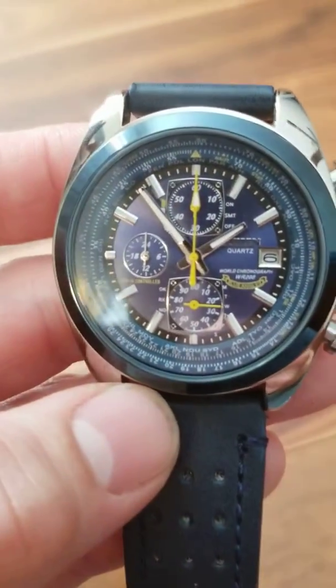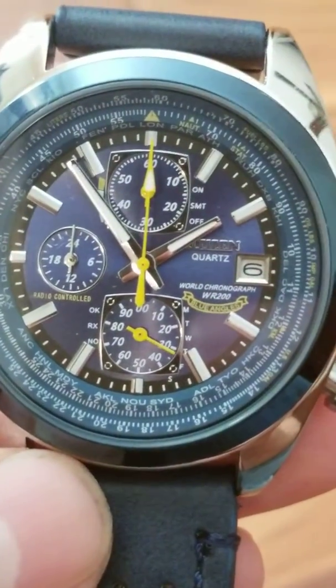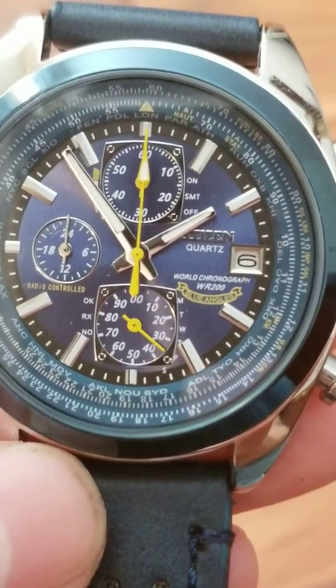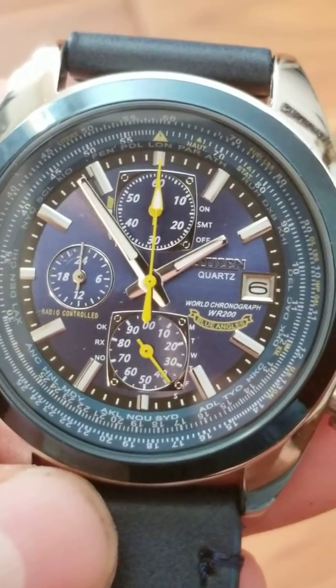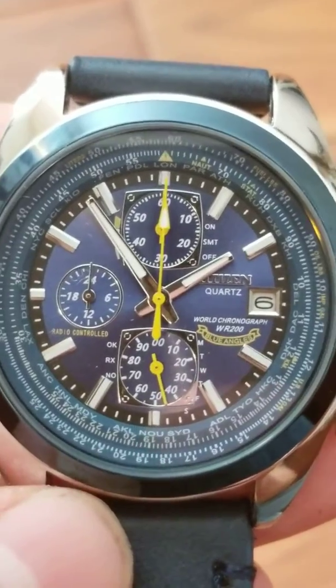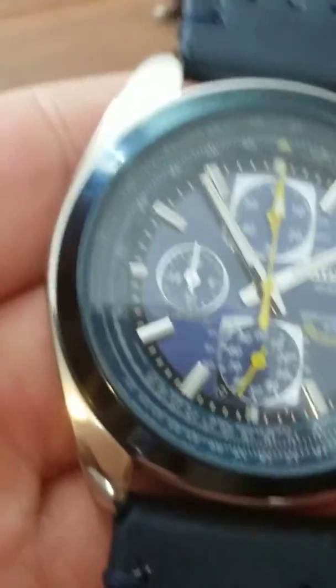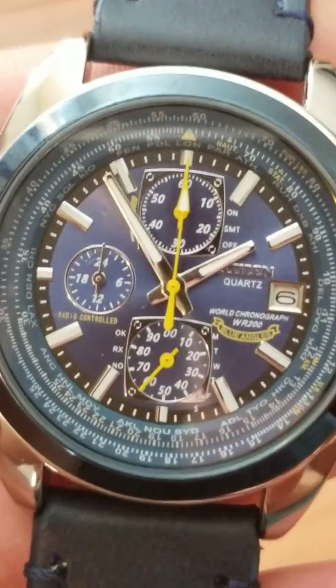The only issue with it — let me zoom in — they spelled 'Angels' wrong right there. I don't know if that's to protect them from copyright infringement, but on the back it's spelled right. On the face it looks like 'Angles' or something, but nonetheless you cannot tell the difference.